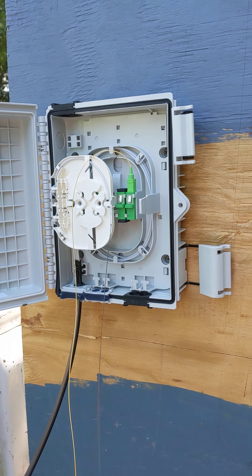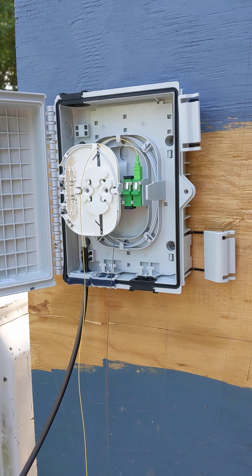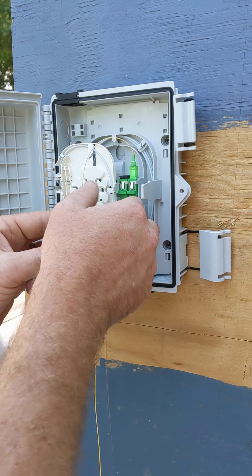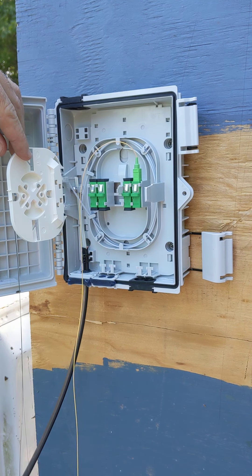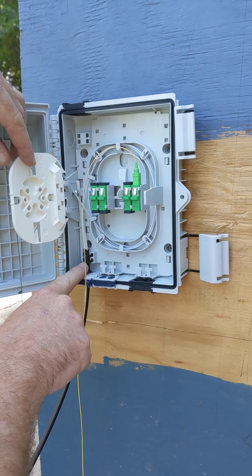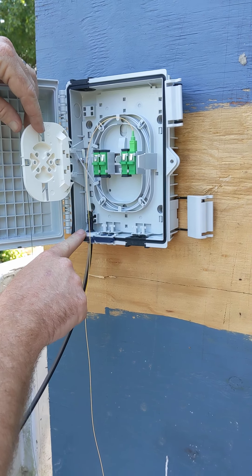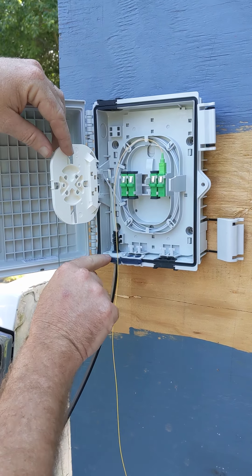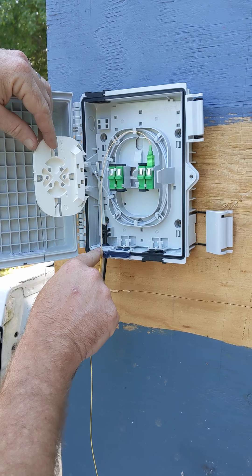I'm going to show you how to properly prep a NAP location. We're going from the inside going to the tray. We're going to strip the fiber back to this location. Two zip ties go right here. We also need to change out this insert right here to the insert that's provided in the NID.